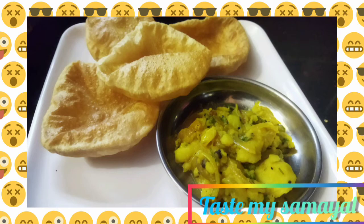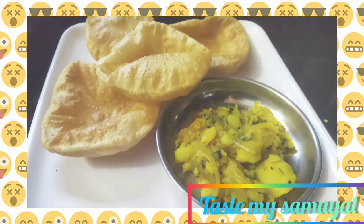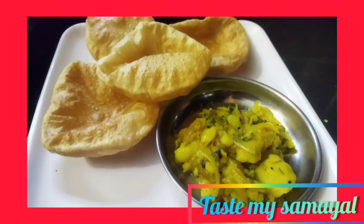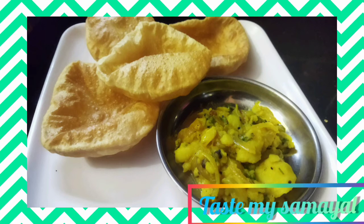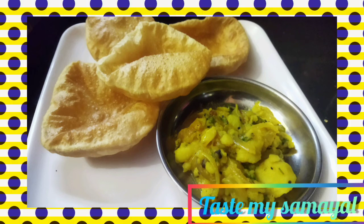We are here to make this sauce. We are having a lot of food. If you are interested in the channel, subscribe, like, share and comment. Please give a notification by clicking the bell button. Please don't forget to subscribe. I will see you in the next video.